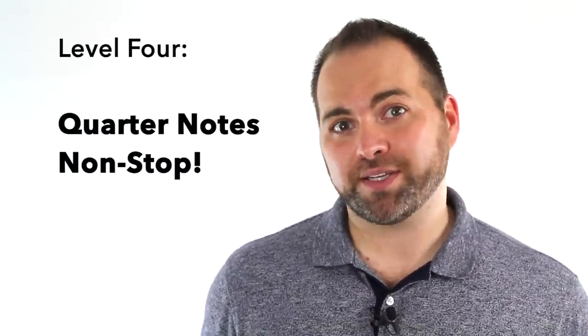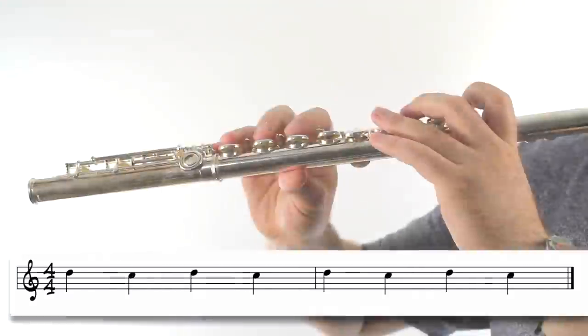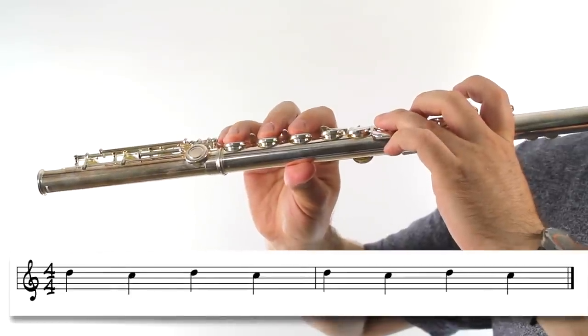For the fourth and final exercise we're going to up that difficulty level just one more notch. We're going to take away the rest and play our D to C back and forth in quarter notes. One, two, ready, play.